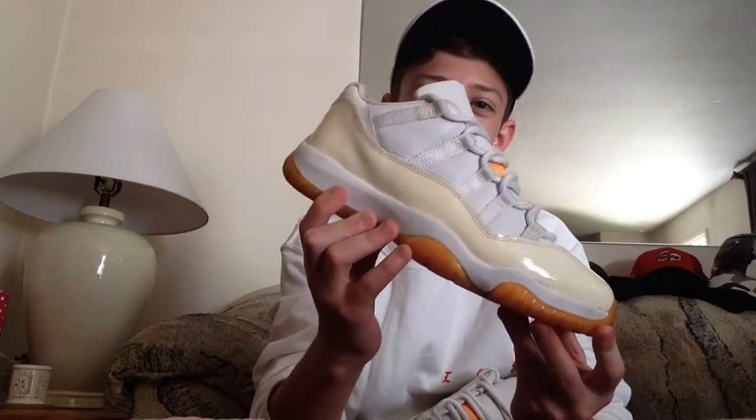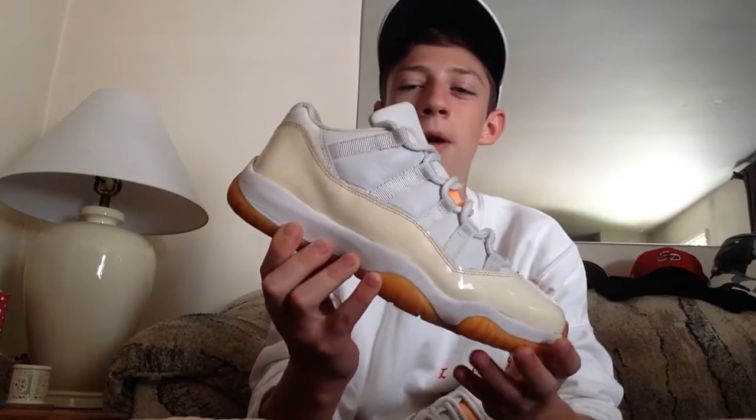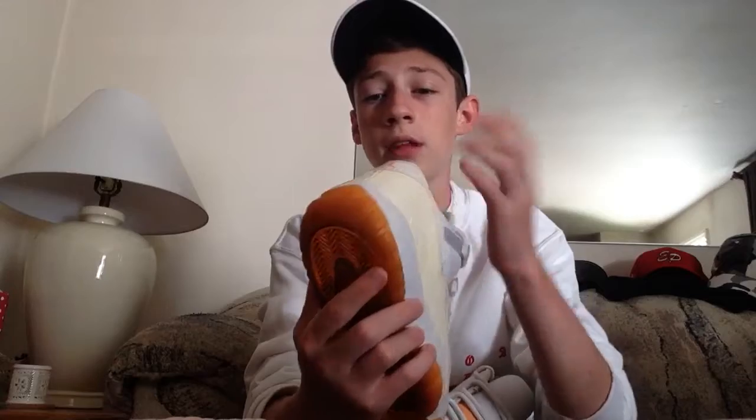I could still wear these. A lot of people would say yellowing is a main flaw, but honestly in my opinion I love that cream color — the creaming makes them look a lot better. That's another thing the 2015 pair won't have, because they're obviously new so they're not going to have any yellowing.